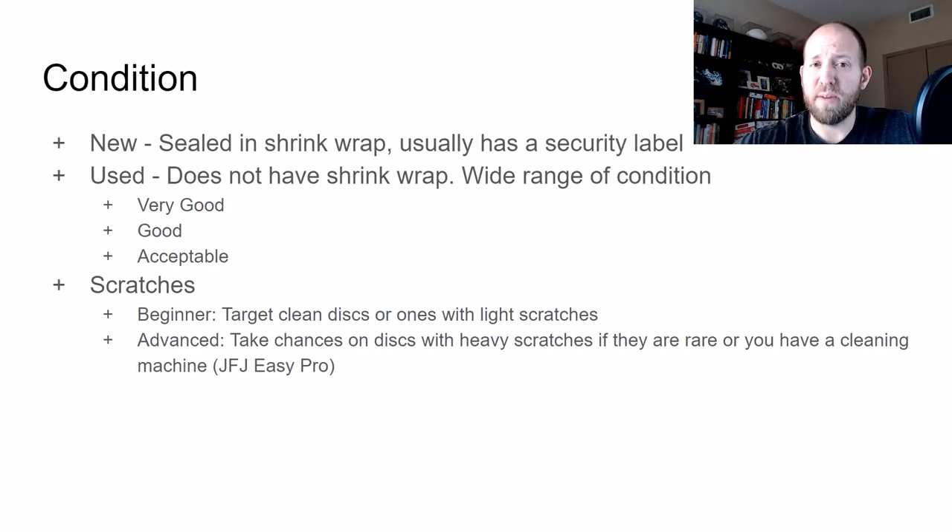Next condition is going to be good — some discs have some scratches, maybe the cover art has a little tear, just a little bit of wear and tear on everything. The last one is going to be acceptable. Acceptable is if there's no box or maybe you're missing a disc. When you look at eBay's rules for acceptable, it means something's missing. So make sure you pay attention to those conditions when buying and also what you're comping it against.